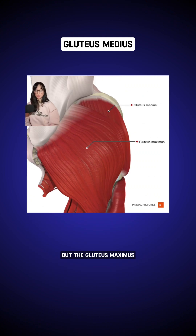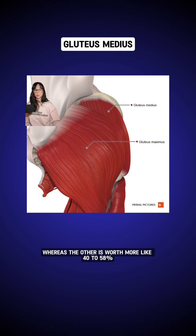This one may surprise you, but the gluteus maximus is also made up of a combination of type 1 and type 2, but it's more heavily weighted toward type 1 in most cases — up to sometimes 68% type 1, whereas the others were more like 40-58%. Among other things, this is just an indicator of how heavily it's involved in stability.